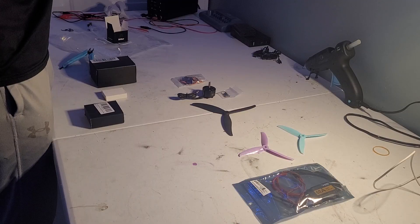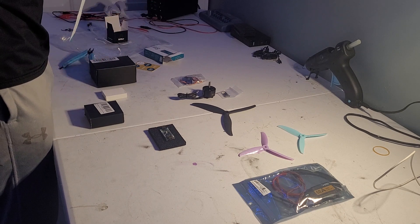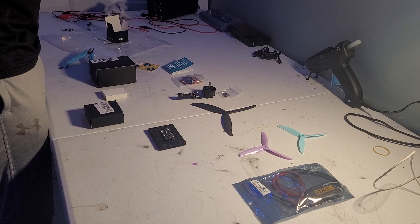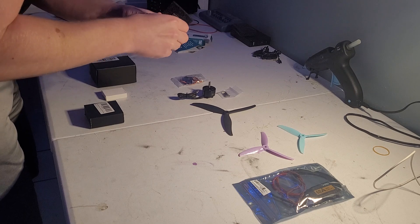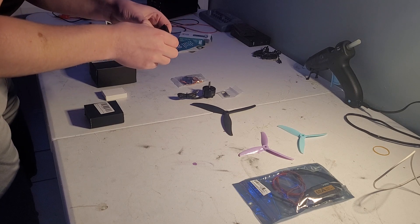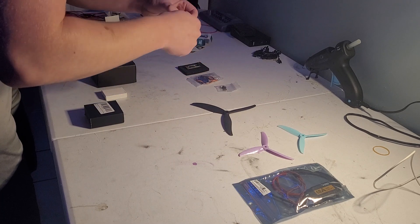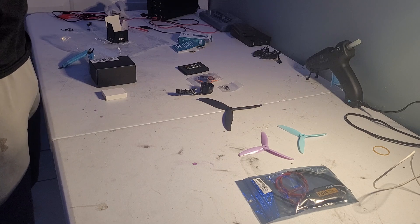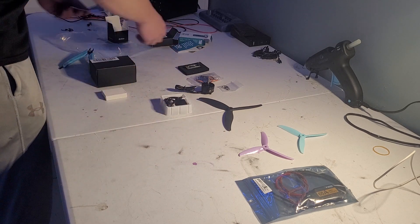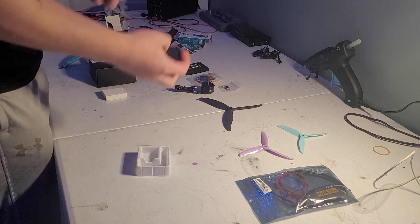After two weeks of ordering all our parts we finally got everything in and were able to start assembling. But first I had to go through every single part we had purchased to see if anything was broken and if we got the right stuff. We ended up not getting the right microcontroller, and we only got one ESC instead of three. This meant we had to buy two more ESCs and the correct microcontroller, which would take even more weeks.